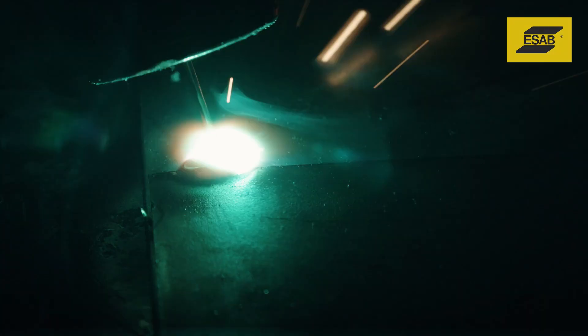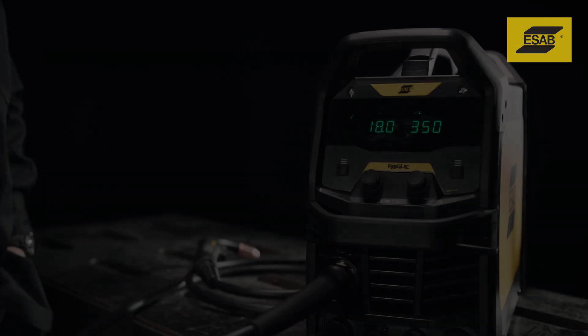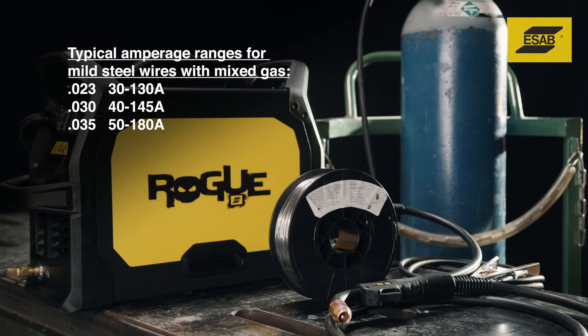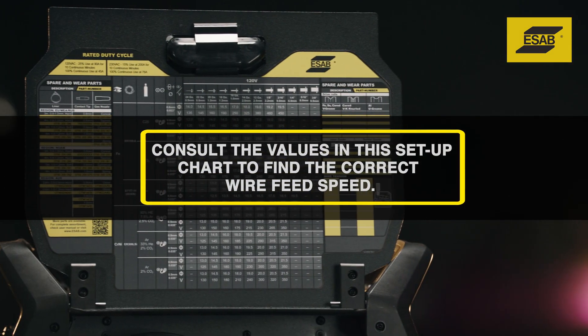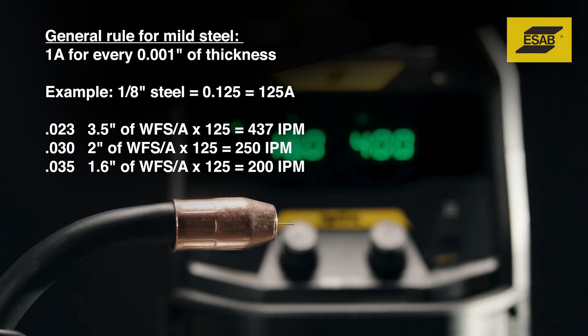Ordinary entry-level welding is over — defy convention, go rogue. The following advice on fine-tuning the MIG arc works for any MIG welder operating in standard short-circuit transfer mode. Start by setting wire feed speed, which controls amperage and penetration. Use an amperage that matches the wire diameter, shielding gas, and material thickness. You can also calculate the approximate wire feed speed using the general guidelines and formulas shown here.